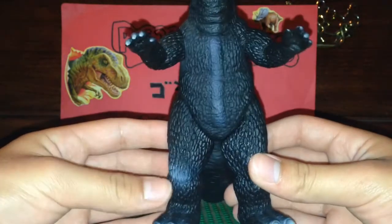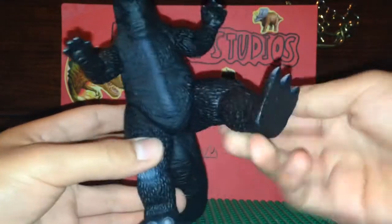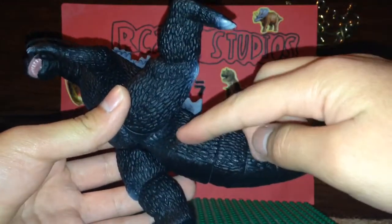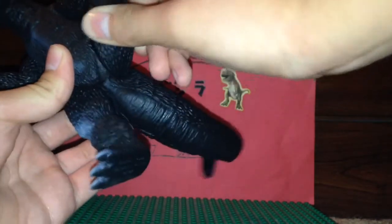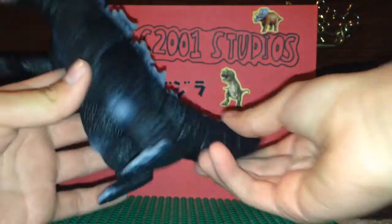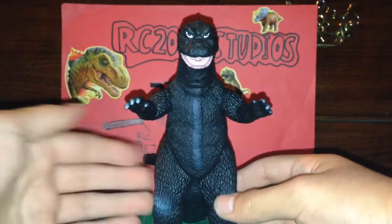The only problem with this design is that the legs are kind of sculpted weirdly. The legs can move about to right there - you could move them 360, but the legs really do rub against the tail, so I don't really want to risk scuffing the figure. The tail can rotate 360. Also, just want to point out that this is a glue seal - pretty easy to break. Articulation on this figure is pretty good.